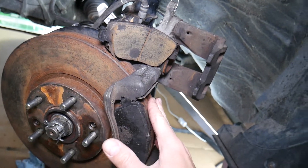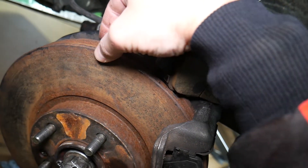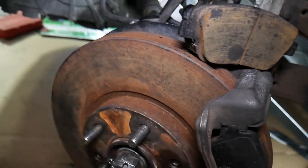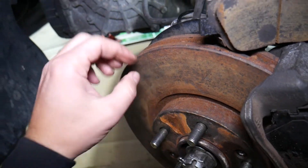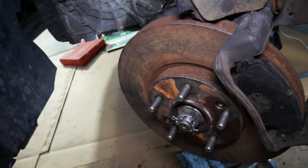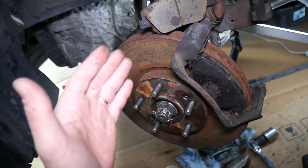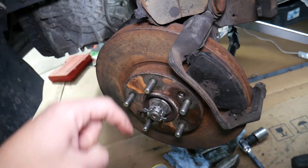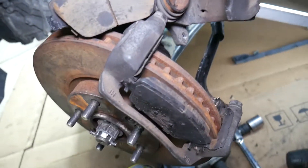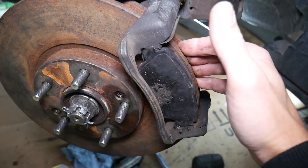The only way to fix that is to have your disc rotor resurfaced — if it's still thick enough and in good condition, a machine shop can check the minimum thickness and cut the top layer off to make it even. In my opinion, just go ahead and replace the brake pads and rotors; it's not very expensive. We'll put the link in the description below where you can get all of that at a really good price with quick shipping. We also have a video on how to replace the disc rotor and brakes on a Kia Optima.